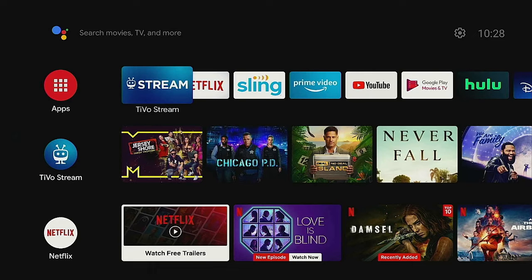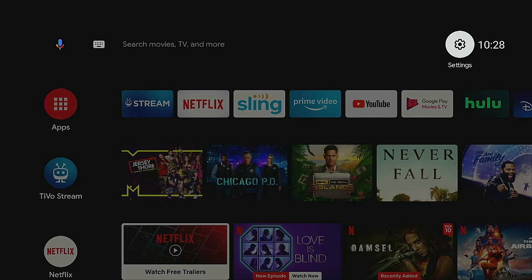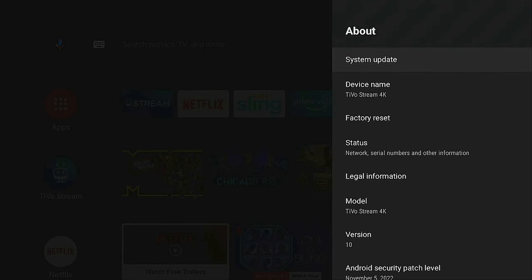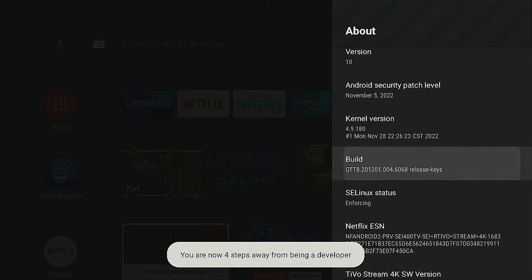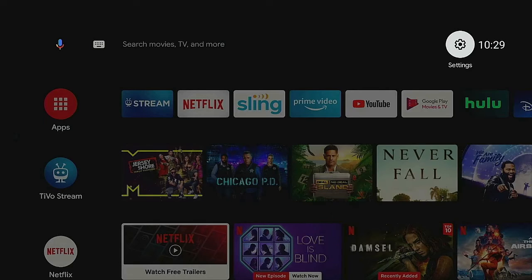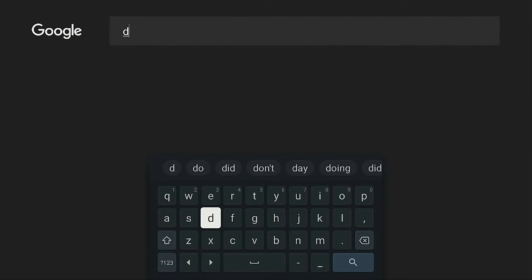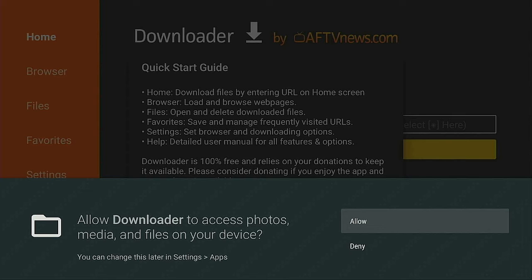Now we're on the TiVo home screen. Go up, over to the right to the gear/settings icon, click it, scroll down to Device Preferences, click on About, and scroll down to Build. Click on Build several times to enable developer mode. Then press the home button, go to Apps, open the search and type in 'Downloader.' Its library comes up — click Allow then OK to install it.